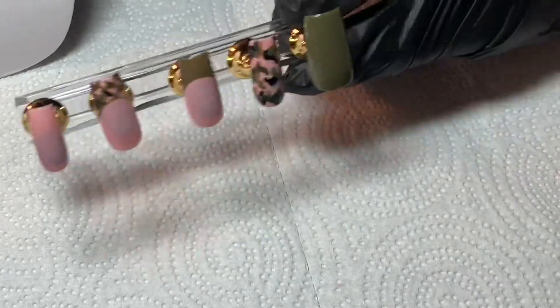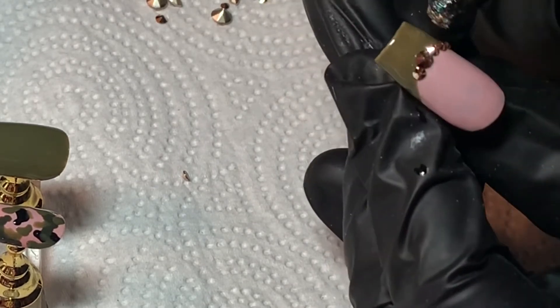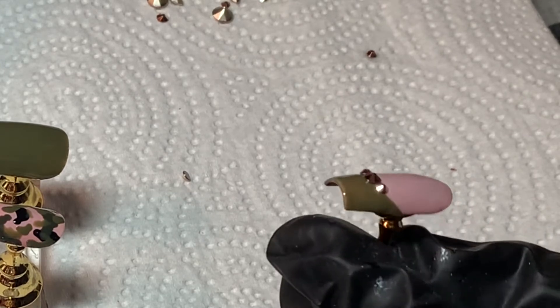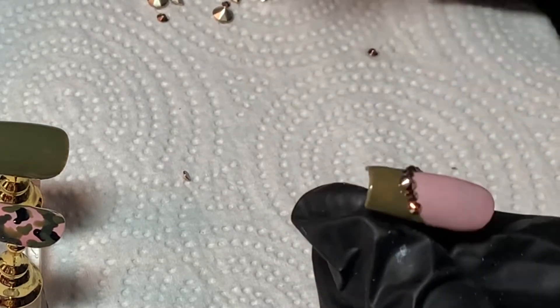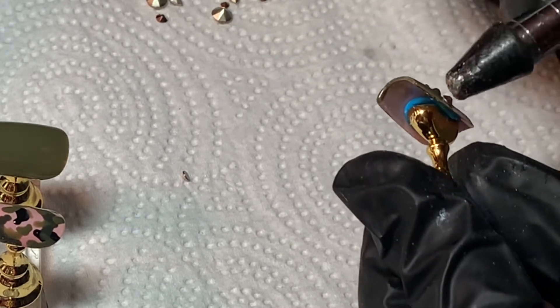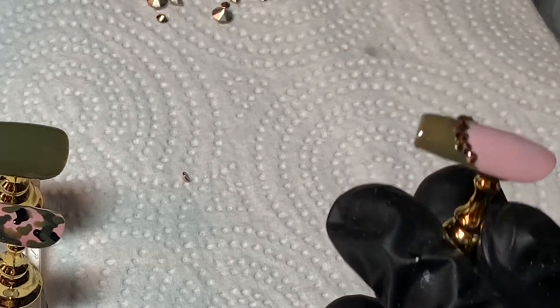Once I'm done with the design I cure it again for 60 seconds, then I go in with my Swarovski crystals — these are the Rose Gold crystals from Blue Streak Crystals. I really like their company; it shipped really fast and the quality is great. The kit comes with a whole bunch of sizes. I decided to put one medium-sized Swarovski in the middle and surrounded it with smaller crystals going down either side along the French tip line.